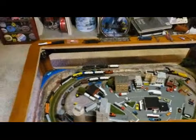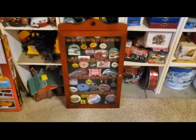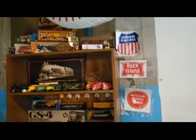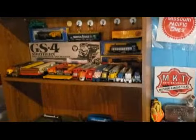I do collect trains. Right there I got all my patches, pins and stuff I collect. And of course I have a whole bookshelf right there full of trains — HO trains right there.